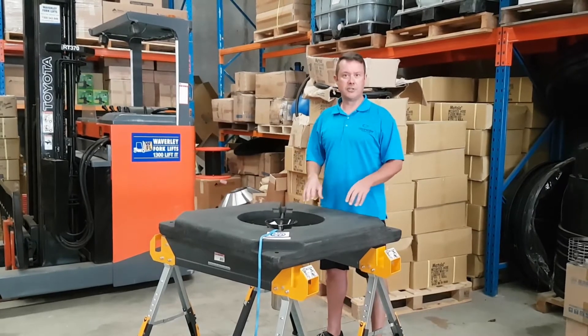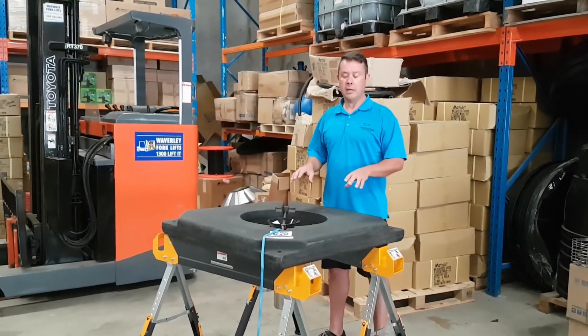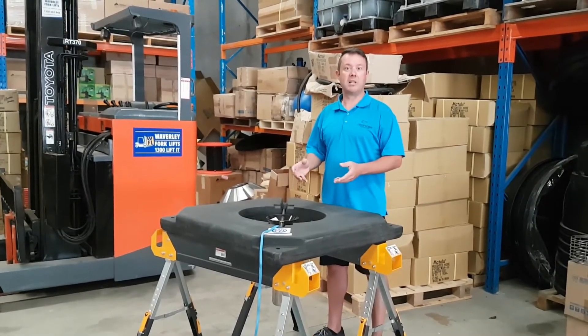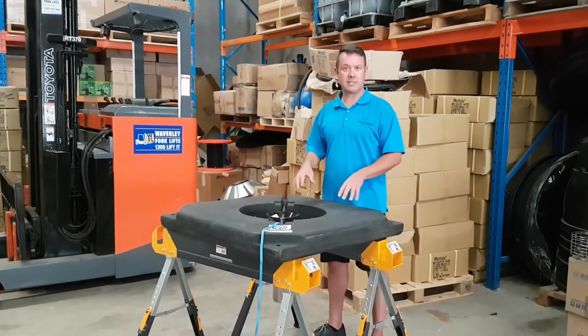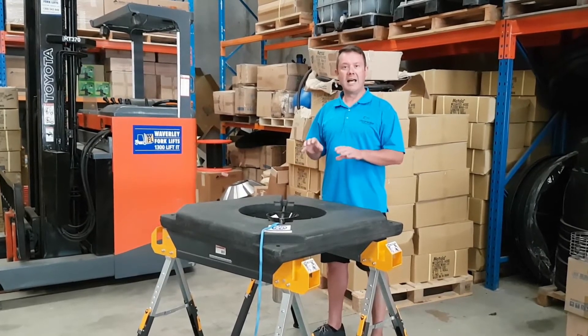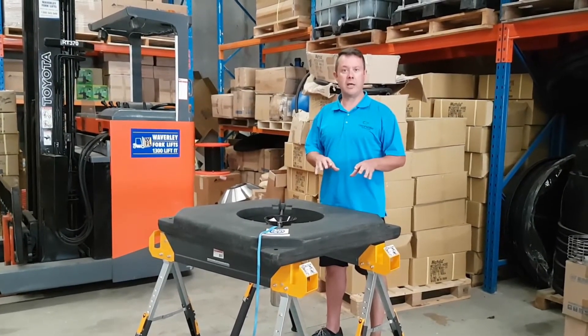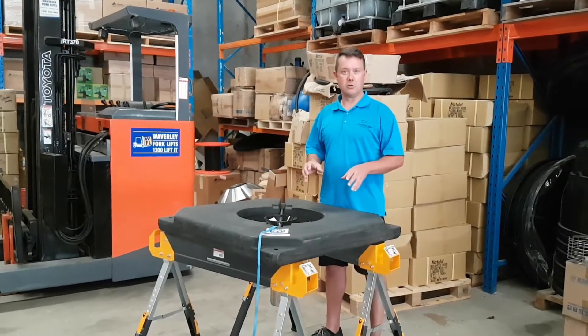Then we shift into a larger unit for larger lakes and dams. But these little ones here, the three-quarter horsepower, are quite a good plug-and-play — very easy to use, you just plug them into a standard domestic power point. The larger units from one horsepower, 1.5 horsepower or two horsepower, we have the option of three-phase or single-phase.